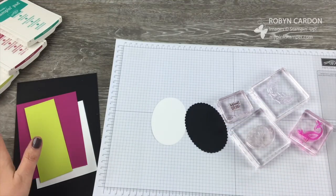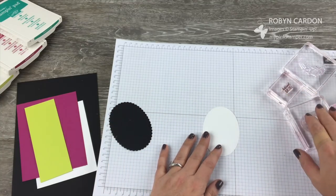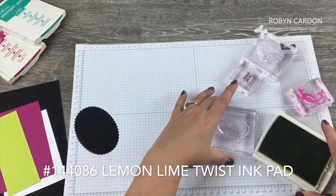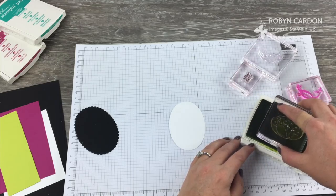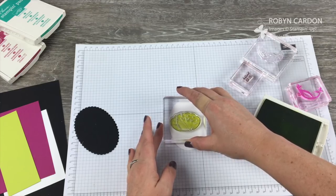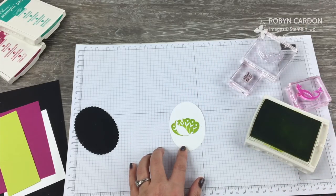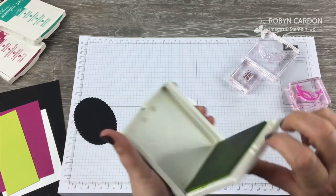I'm going to start by stamping the Beautiful Feathers first, in Lemon Lime Twist. I'll just ink these up. The reason I'm stamping this first is because I want to make sure I have room for everything I want to do on this oval. Isn't that beautiful?